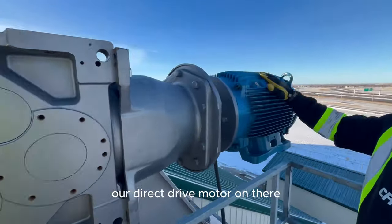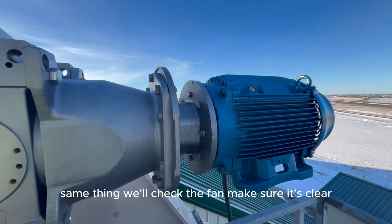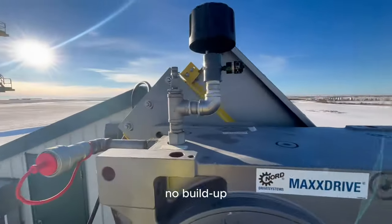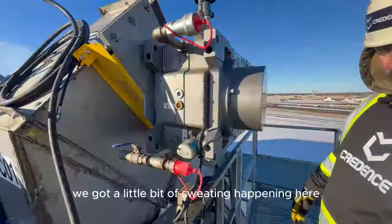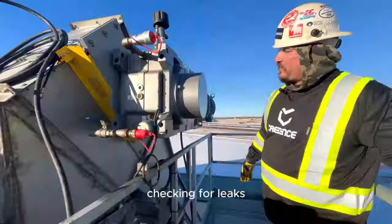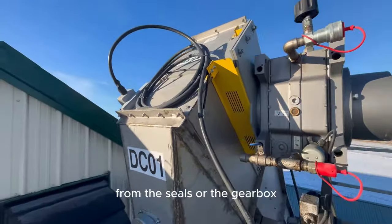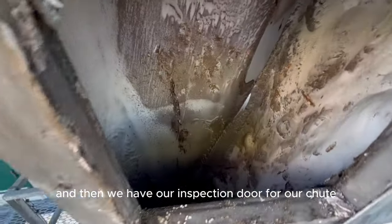Our direct drive motor is on there — same thing, we'll check the fan, make sure it's clear with no buildup. We've got a little bit of sweating happening here with the fittings. Checking for leaks, making sure nothing's leaking from the seals or the gearbox. And then we have our inspection door for our chute.